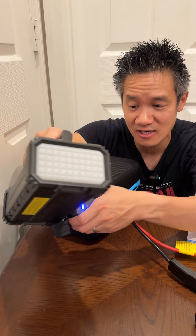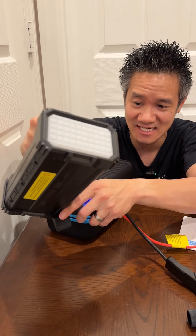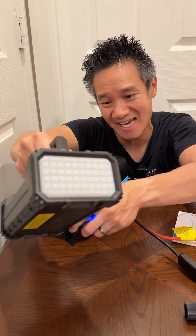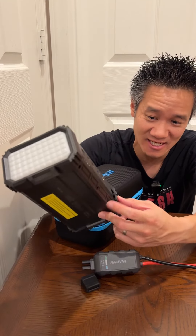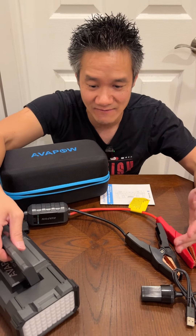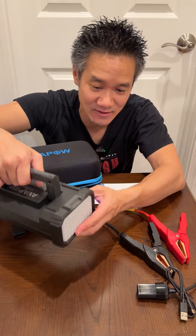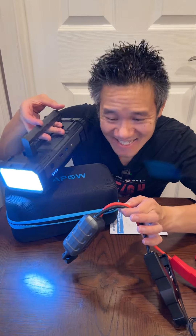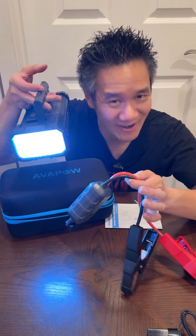This is the AVA Power Jump Starter and this is what it comes with. It's very nice that it comes with the charging cables and the case and everything. This thing is very solid, very rigid, and it packs away nicely in the carrying case. It doubles as a flashlight, which is very convenient when you work on a car in the dark. The AVA Power 6,000 Amp Jump Starter.